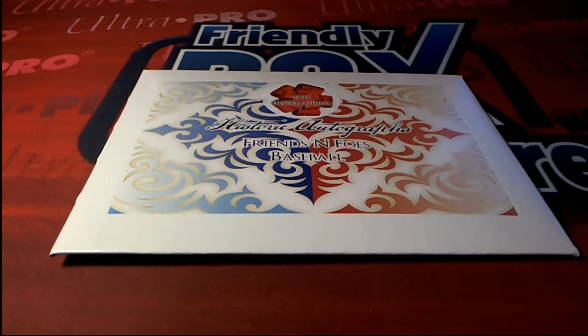Let's make it happen, guys. 2016 Historic Autograph Friends and Foes, Holiday Edition Baseball. H-A-F-F-H-105. Here we go.